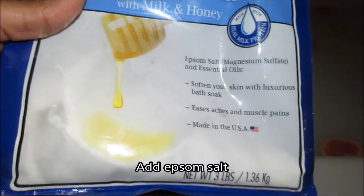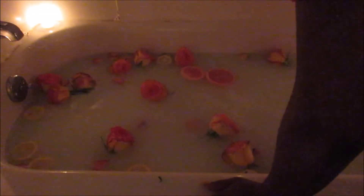You also want to make sure you add in some Epsom salts. This one has milk and honey in it — oh my god, it's amazing. I actually found it at Walmart, it's to die for. Then you're going to mix all that up — mix it, and move the roses out of the way.